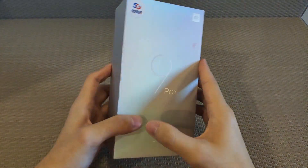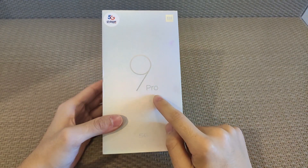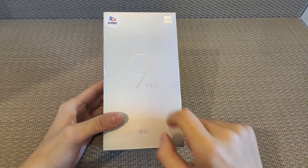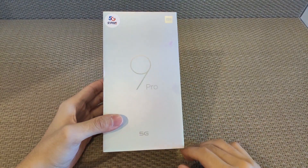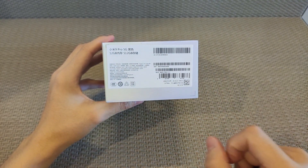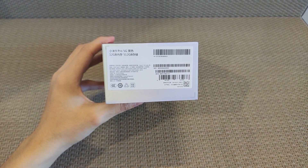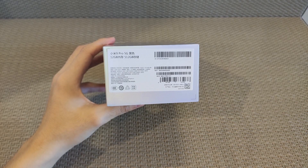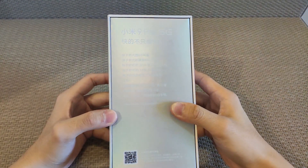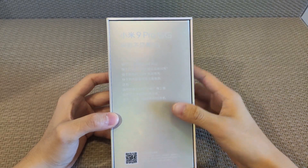First look at the box. The box is looking similar to the Xiaomi Mi 9 type — it has a very shiny look. The box front side has the Xiaomi Mi 9 Pro 5G name tag, and the phone bottom side shows the storage variant. It's the 12 GB RAM and 512 GB internal storage variant, with some barcodes mentioned on the box bottom side.